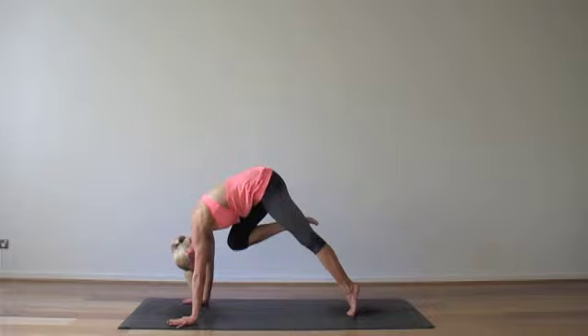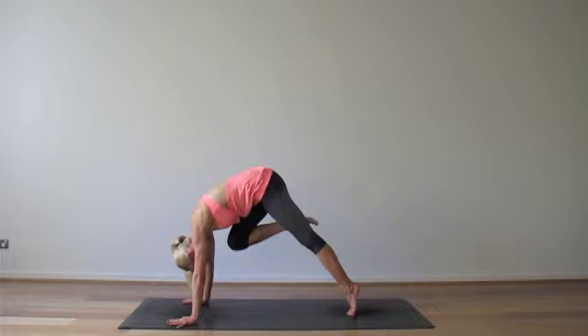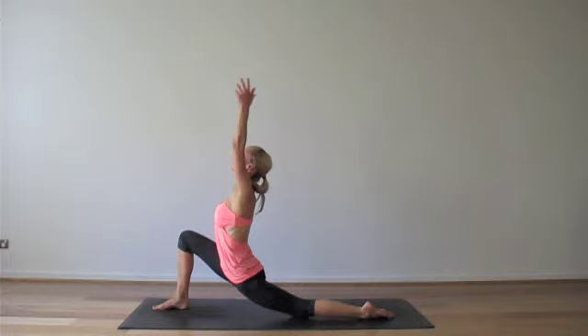Right leg goes high, inhale. Exhale, squeeze your right knee to chin, chin to knee. Inhale, send it up and back. Exhale, step through. Your left knee gently drops, sweep your hands out and up. Inhale.